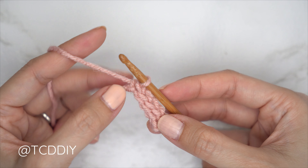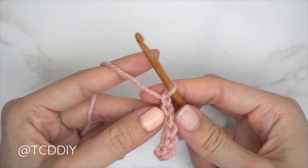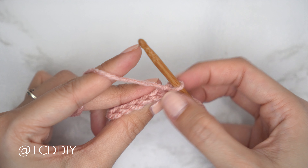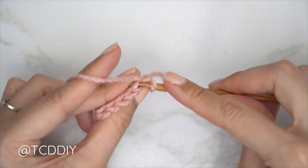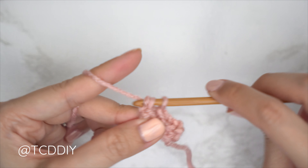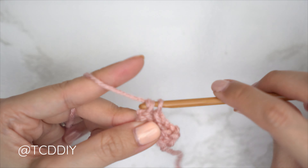Getting started on row two, it's going to be another slip stitch row but now within the back loops. Chain one — that's our turning chain — and flip our work. Finding the last stitch from our previous row, insert into that back loop, yarn over and gently pull through everything on our hook. Continue with one back loop slip stitch into every stitch. At the end of the row, chain one, flip our work, and put one back loop slip stitch into every stitch again.